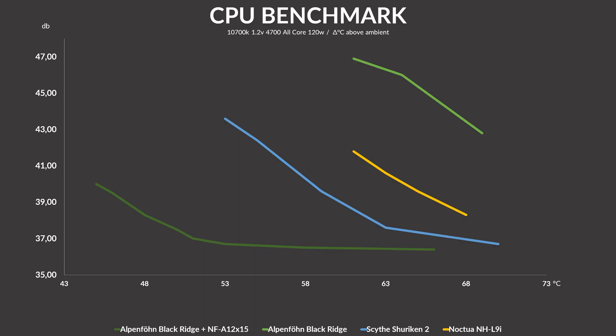Going over to noise-to-performance, it really doesn't get much better with the stock fan. While the original Black Ridge marked the very end of our list, the Noctua-infused Alpenföhn laughs at every other cooler out there — keeping the 10700K cooler than anybody else while being overall quieter than anybody else. This is just insane.